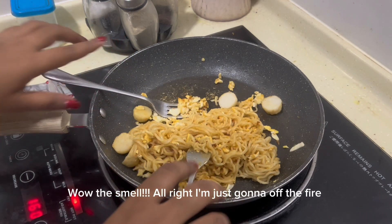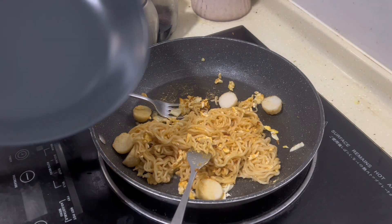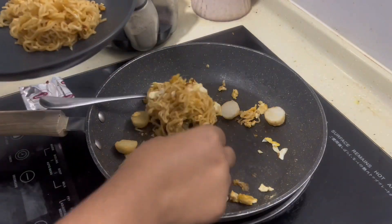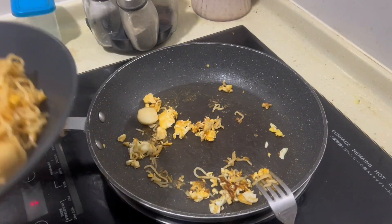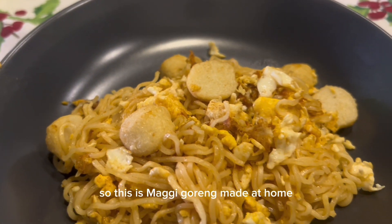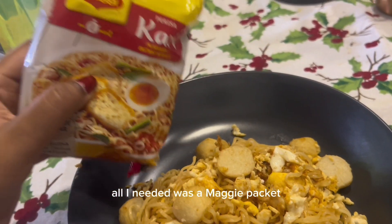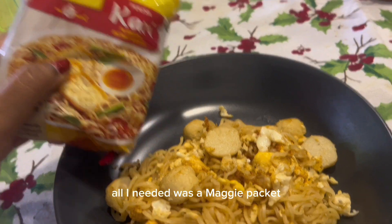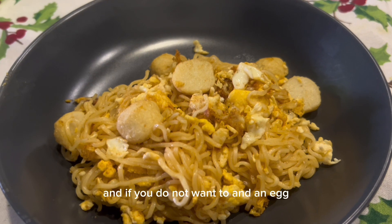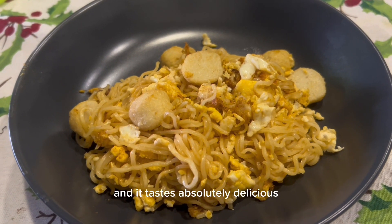Wow, the smell! I'm just going to turn off the heat and we can serve it. So this is Maggi goreng made at home. All I needed was a Maggi packet, some fish balls — you can choose not to add those if you don't want to — and an egg. Really, that's it. It's so simple to make and it tastes absolutely delicious. I can't wait to eat up everything.